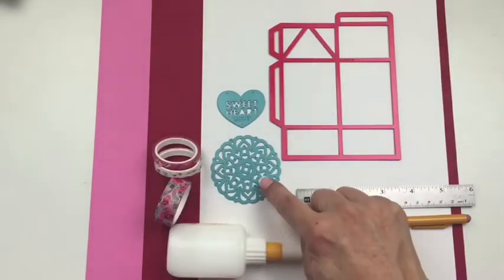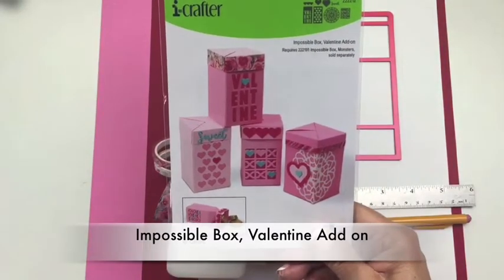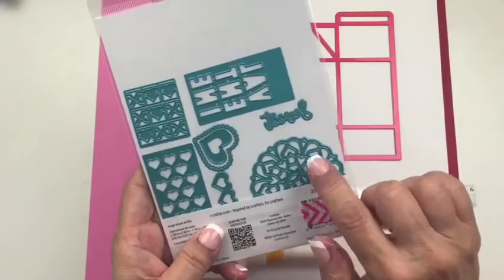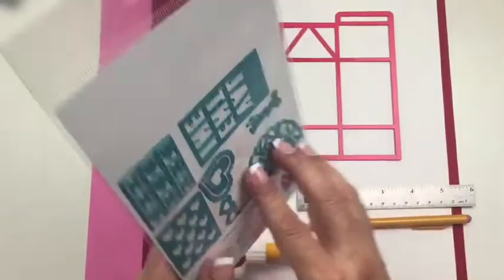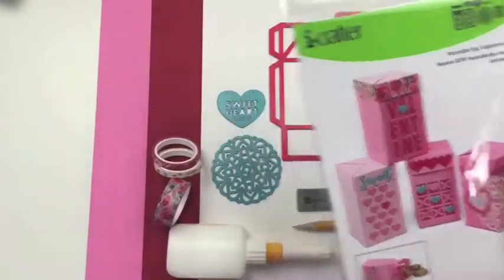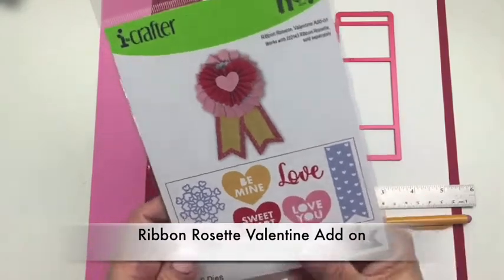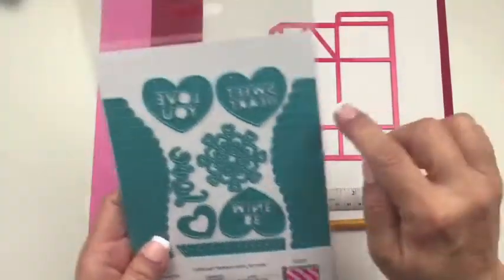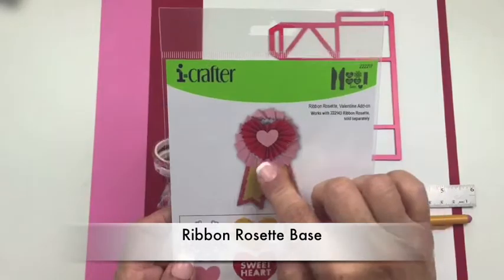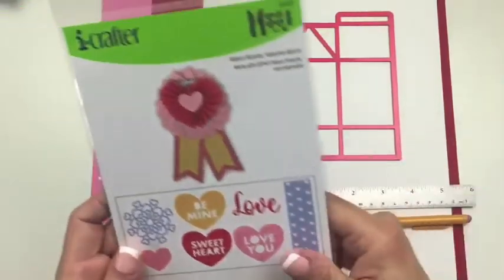Another die we're going to use is this doily shape from our Impossible Box Valentine add-on set. It has several different shapes that are really fun to use, but we're going to use primarily this large doily. We also have the word 'sweetheart' from our Ribbon Rosette Valentine add-on set, which cuts a heart shape. I want to share how you can use these pieces without the main base die.